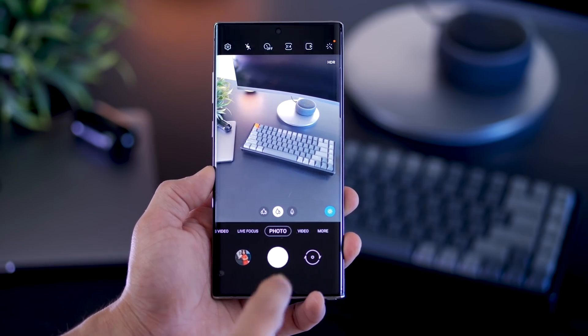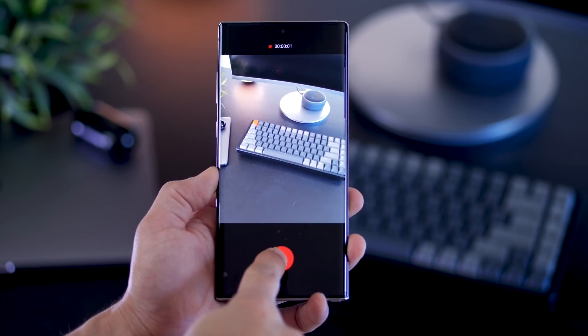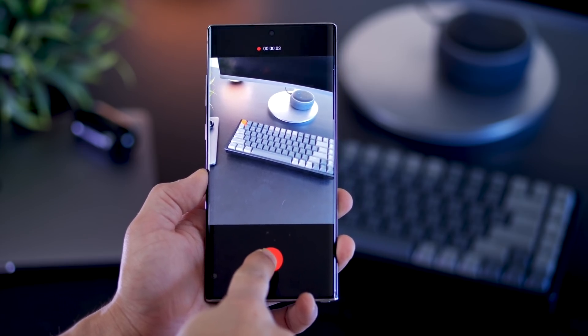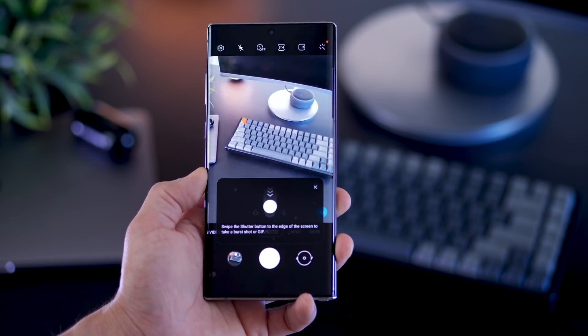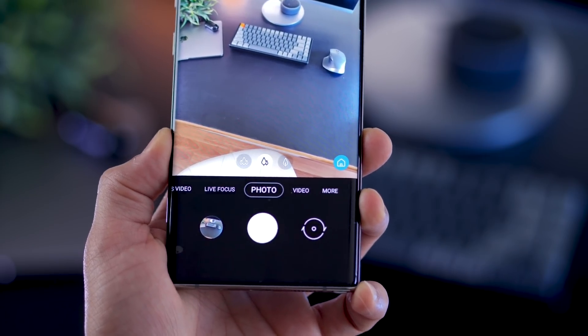Coming to the camera, there are a bunch of changes. First off, you can long press the shutter key to start taking a video, and that's normal because even Instagram and Snapchat function the same way. Next, you can swipe down to take burst shots, so that's interesting.